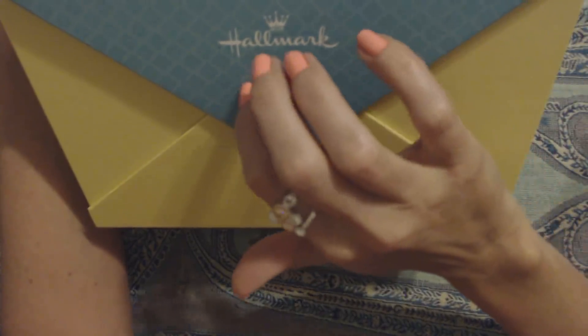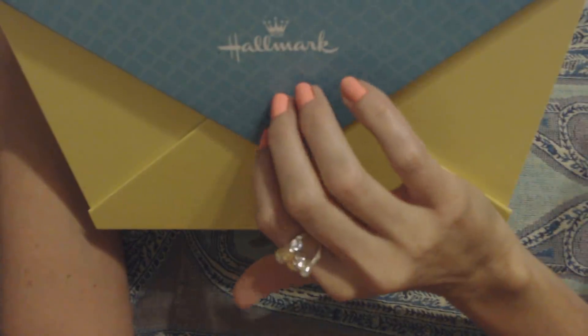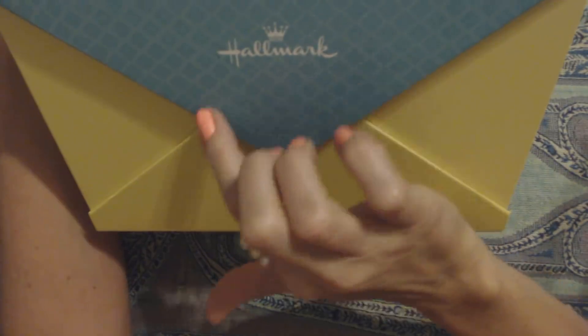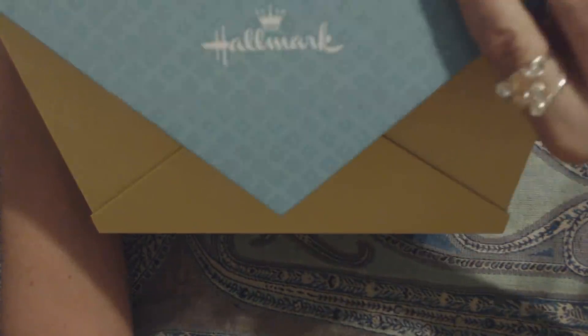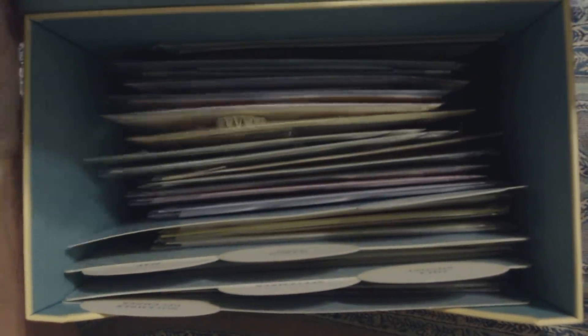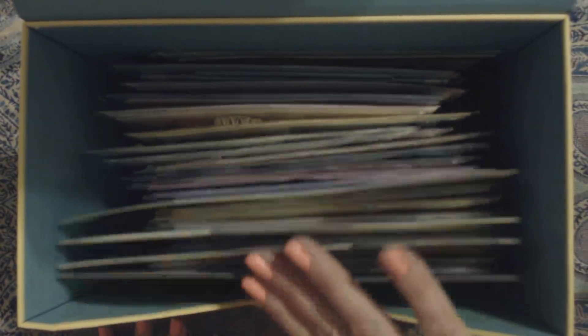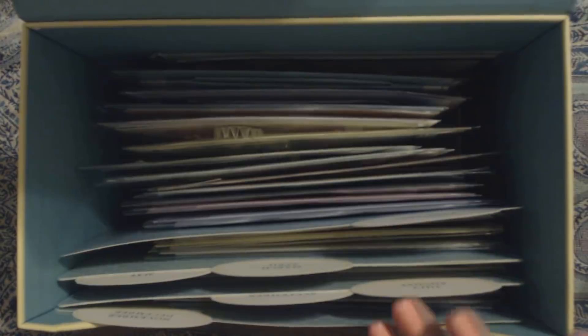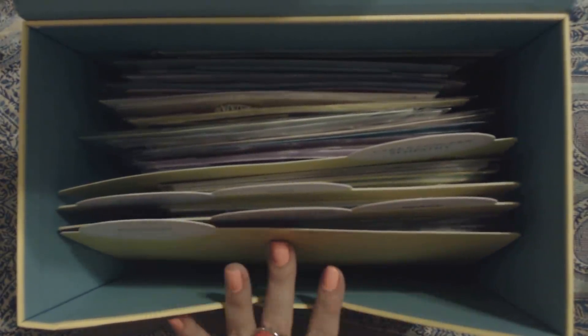This is made of like a thin cardboard type material. You can actually just lift it off and then it folds, and you can just fold it back like that. And inside we have all of these cards. I don't know that I have used many of these.